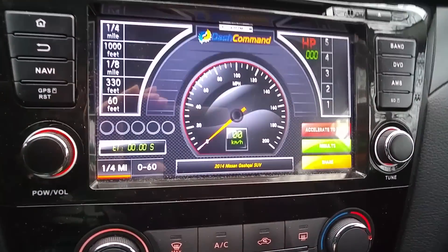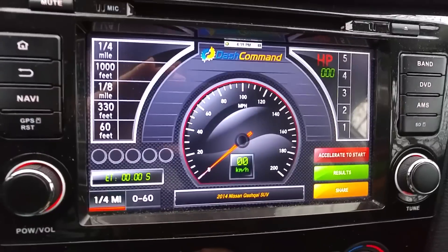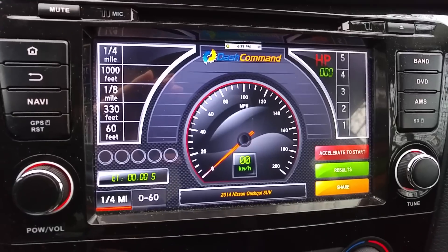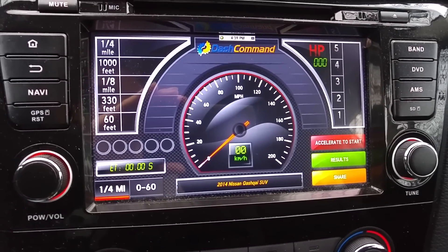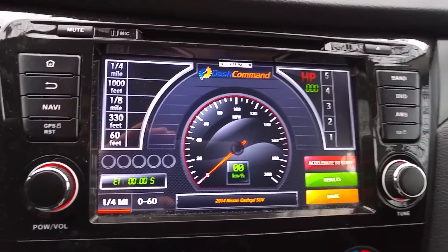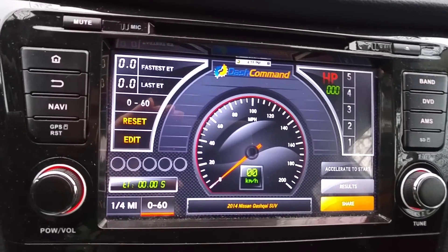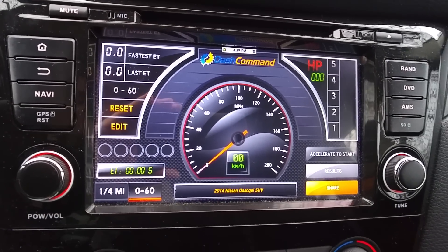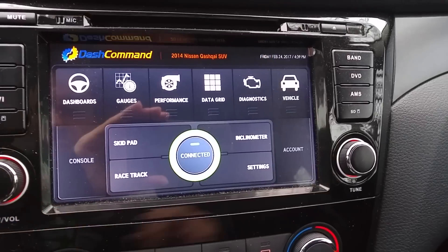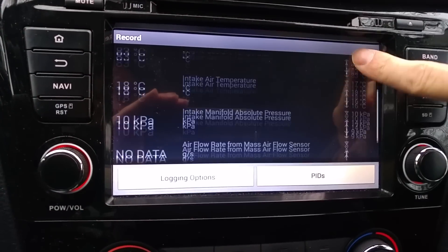There is even this kind of performance meter that measures your quarter mile speed or quarter mile time, and this kind of information — or place this 0 to 60 miles, or more like 0 to 100 kilometers. Pretty much information here.